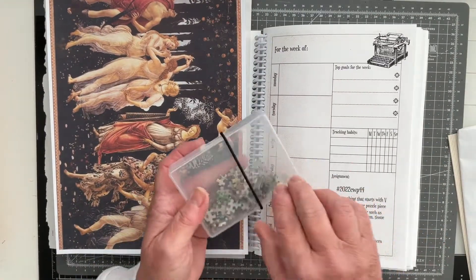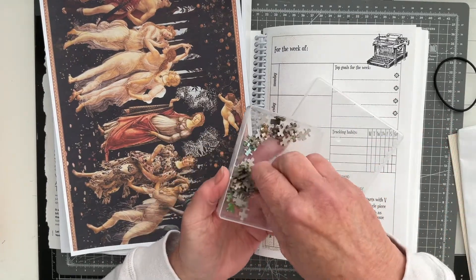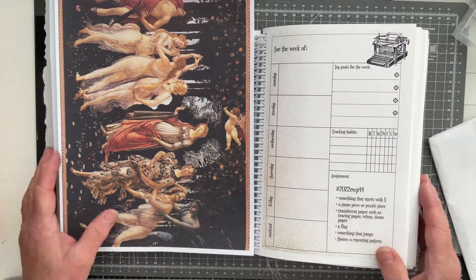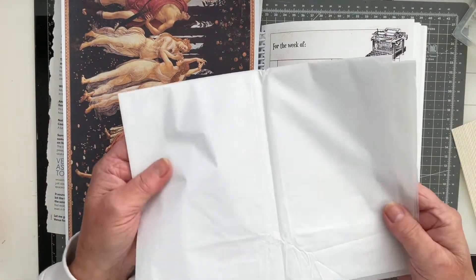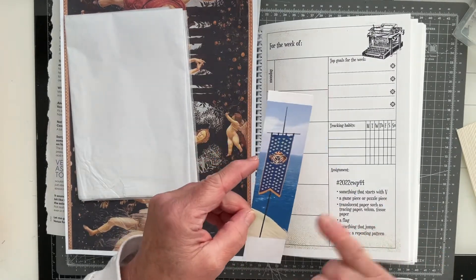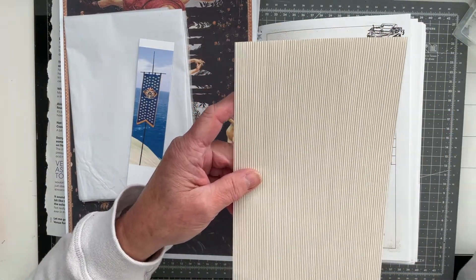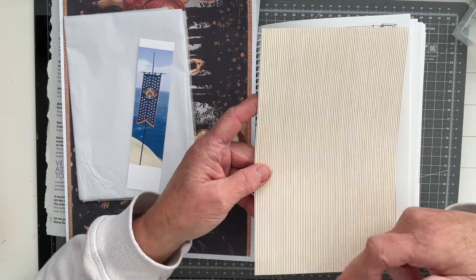A game piece or a puzzle piece? Well I have in here some tiny little jigsaw pieces and I'm going to use one of those. Translucent paper such as tracing paper, vellum or tissue paper — I've got some tissue paper here. A flag — I've got a flag image here, I will need to alter this a little bit. And bonus: repeating pattern — I've just gone for some lined wallpaper, hoping that will constitute a pattern even though they are lines.